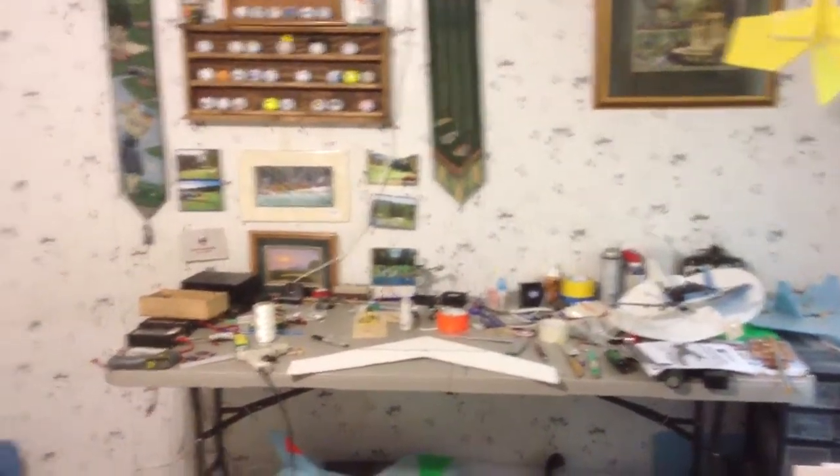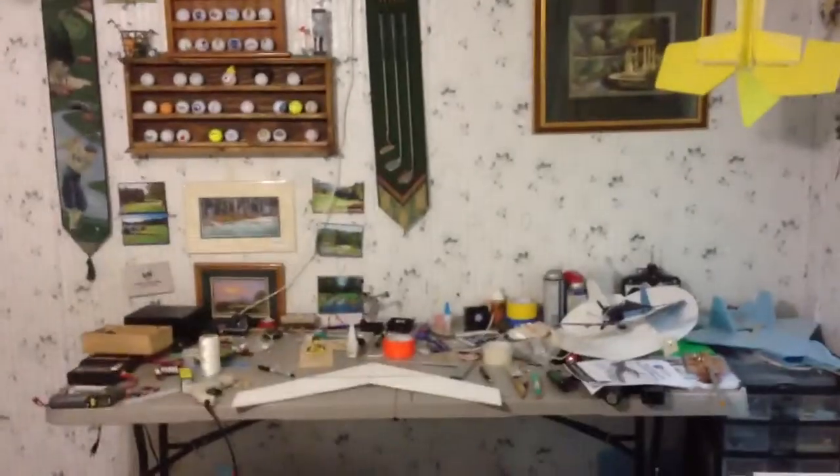Okay, I'm testing out my LED lights. This is the normal lights coming off of the ceiling fan. This is my workbench where I work on my remote control airplanes.